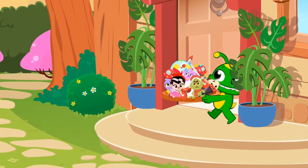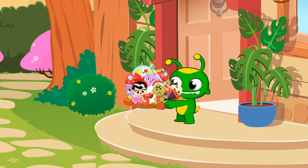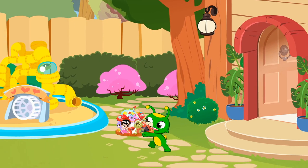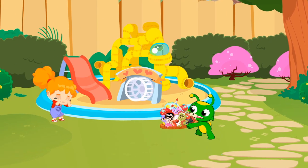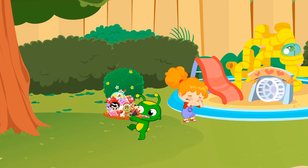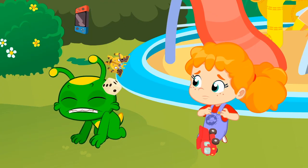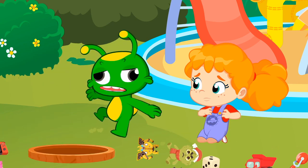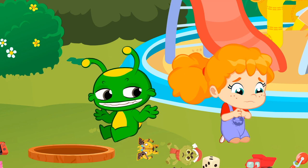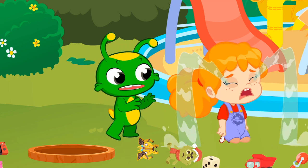What a beautiful day to play with all these toys. Groovy, watch out. What a crash. Oh, what's wrong with Phoebe?